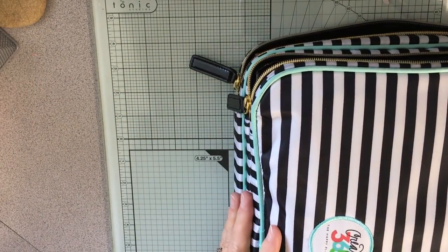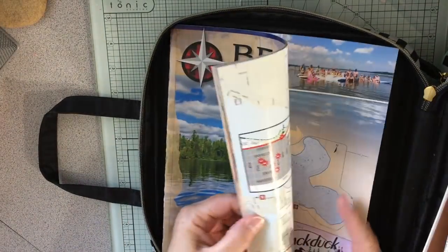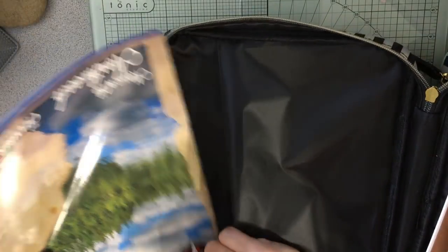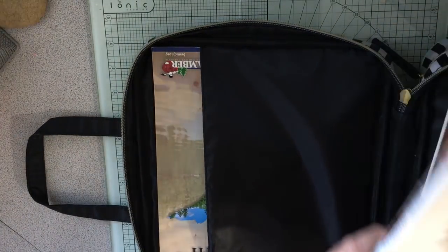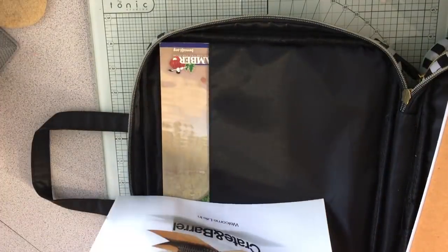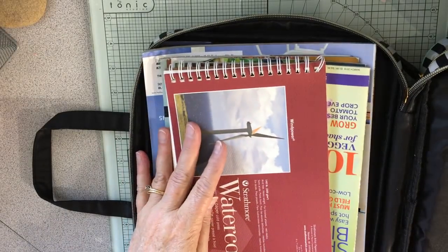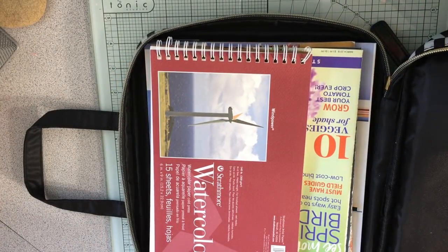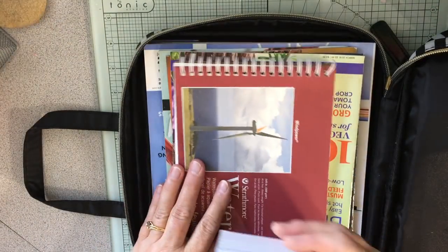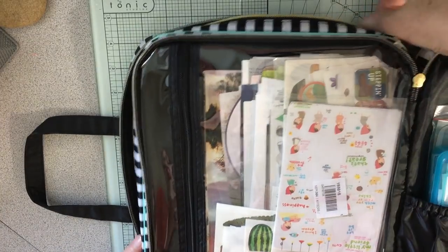Here's the Create 365 Happy Planner bag for supplies. In here I have the magazine for the area we're going to, plus any brochures I pick up on the trip. I also put in some magazines to cut from if I have time, and my watercolor pad since I plan to do watercoloring. I might also slip in my quote book — that side zips up and it's not very full.